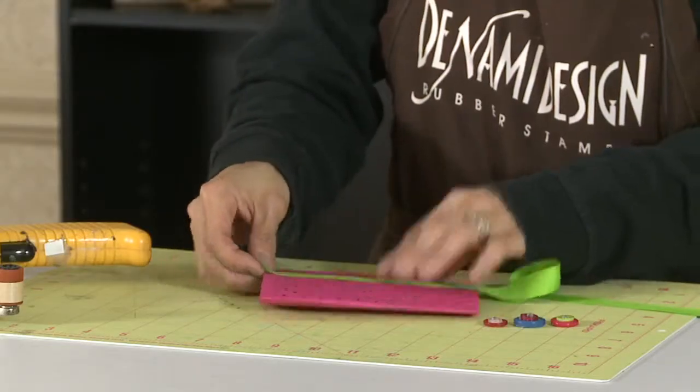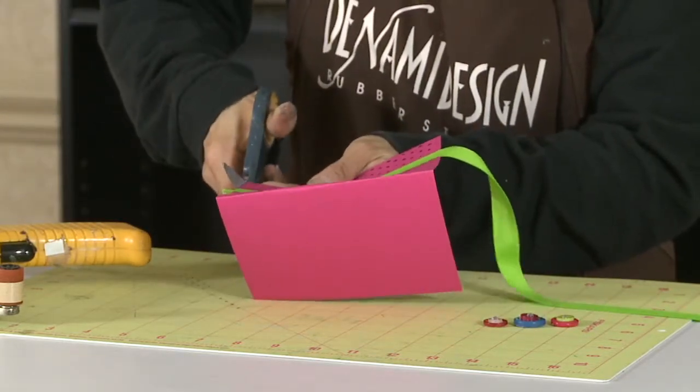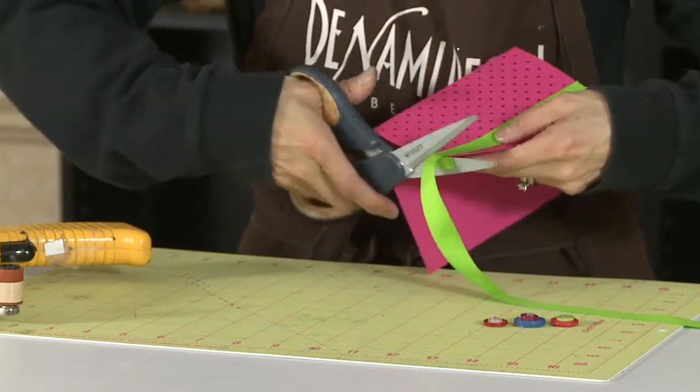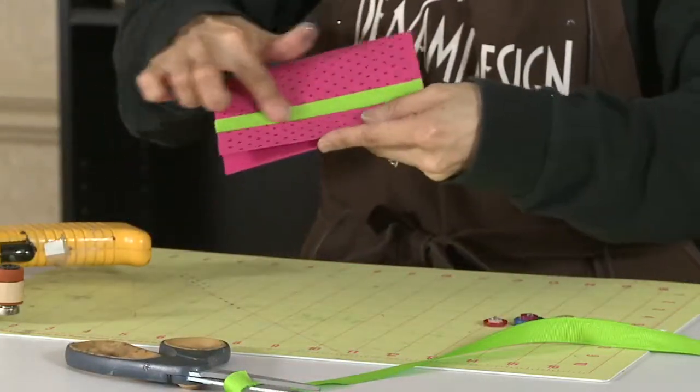So as long as I went past that, I'm going to take my scissors and just trim it off, and it's not going to fray. See that? You get a nice clean edge. It's very easy, and it looks very clean.